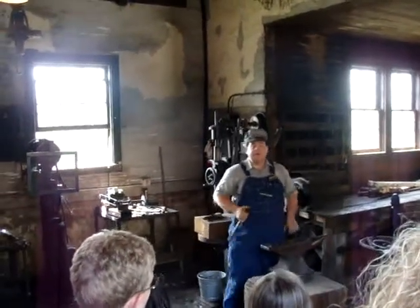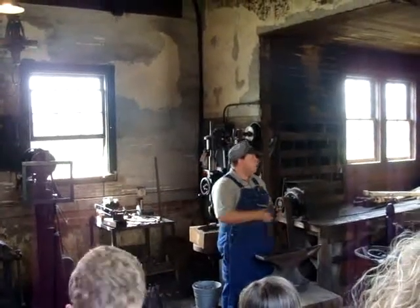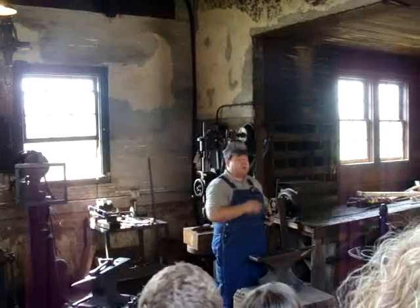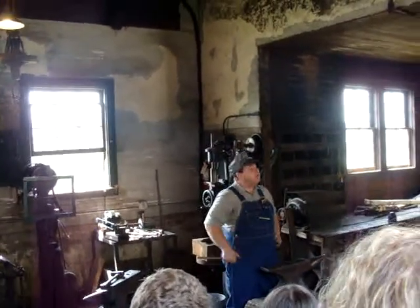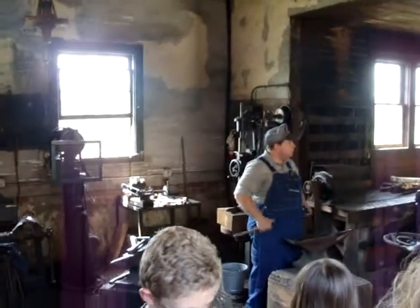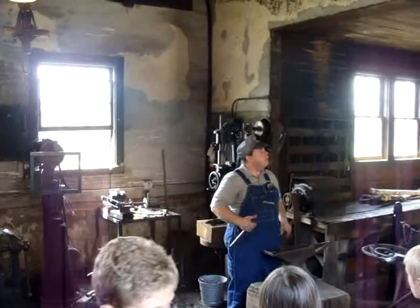It was finally in 1908 to 1910 that our whole wide world woke up and realized that the anvil was no longer just a blacksmith's tool, and the anvil was thus adopted into the percussion instrument. And then you had the anvil choruses, which were made up of 50 anvils, all keyed differently.